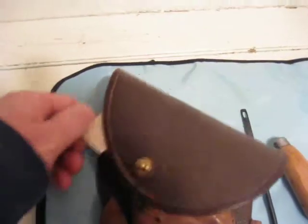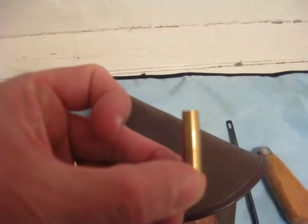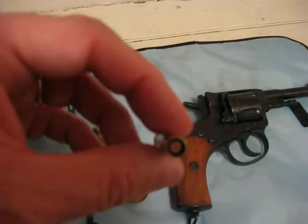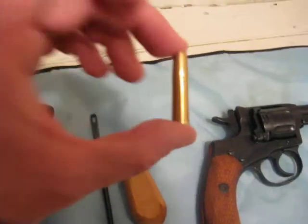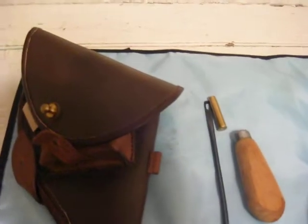These rounds are very unique. If you look at the end, they are an open end. This is a gas seal revolver — to the best of my knowledge, the only gas seal revolver ever developed. It takes a 7.62x38 caliber round, or the 7.62 Nagant, as it is known.